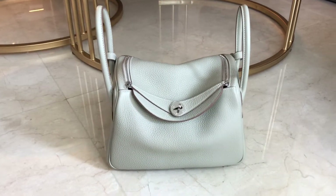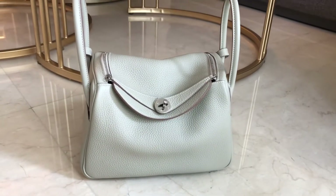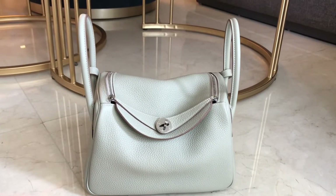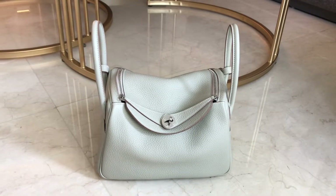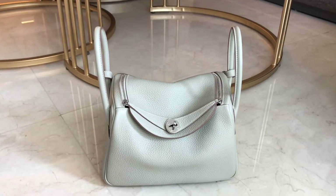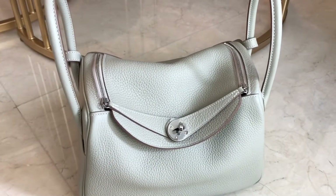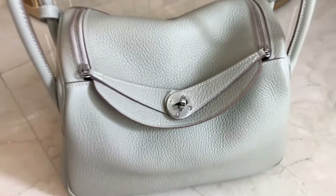So today we have this Lindy. This one is a Lindy 26 in Clemence Leather, Baton color, Palladium Hardware. This one came in a box, the dust bag, the booklet, and the Paris receipt with the information on it. I'm going to show you the details for this one.